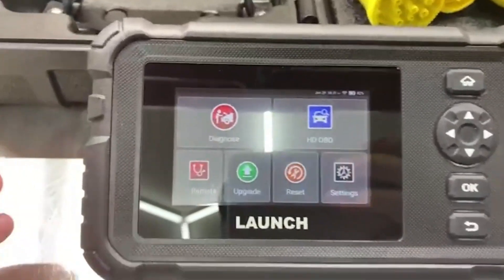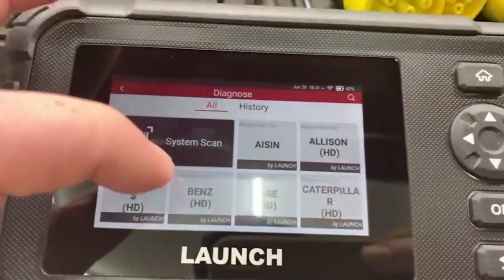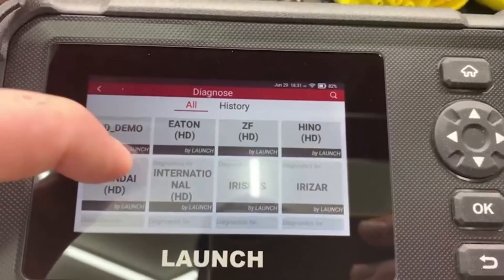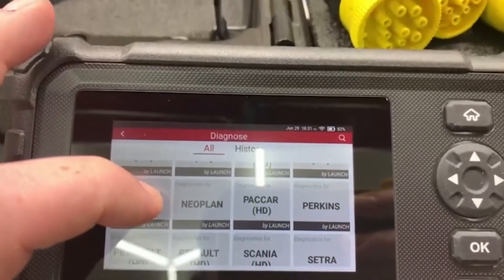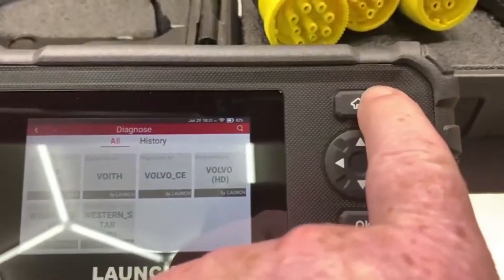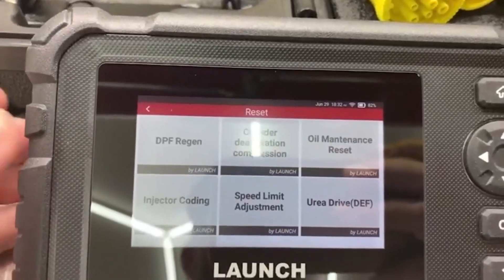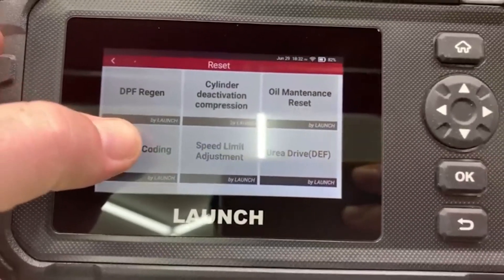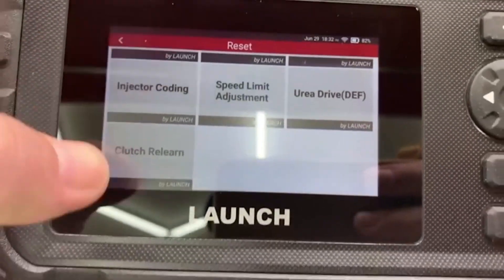There's a ton of different models of vehicles in here, or I should say heavy-duty trucks. There are like six or eight different resets you can do. The DPF regen is the most popular. Cylinder deactivation, oil maintenance, injector coating, speed limit adjuster, the DEF, urea drive, and then clutch relearn.